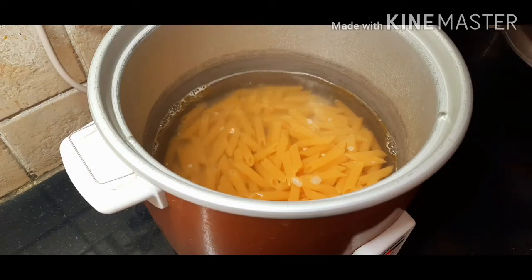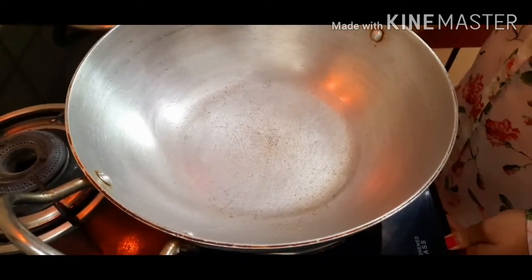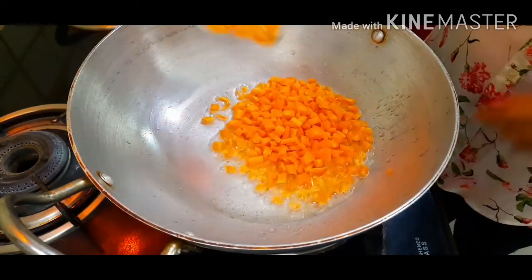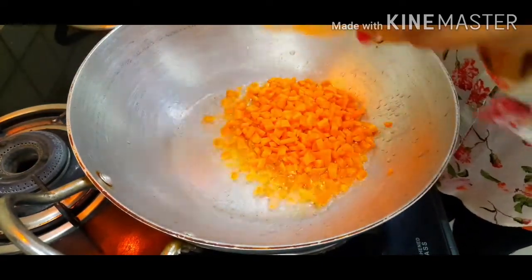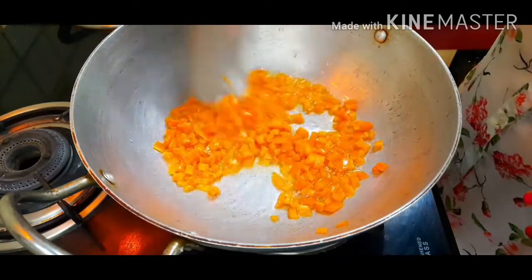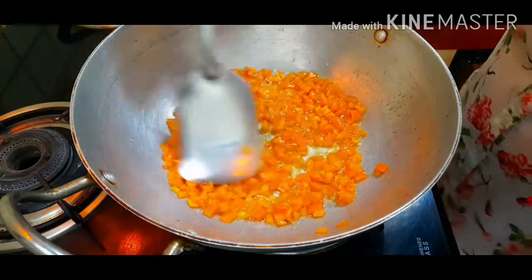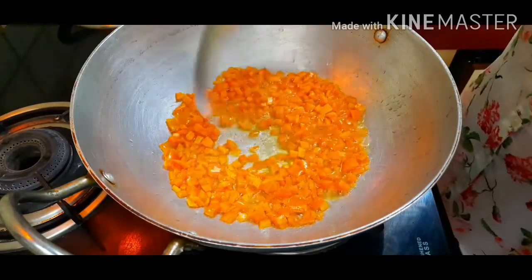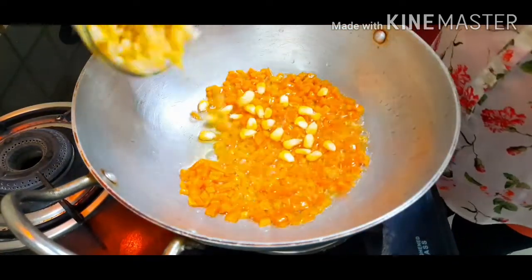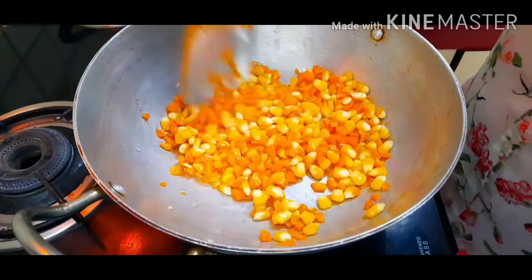To sauté our vegetables, we'll first put some oil and let it heat for some time, then we'll start adding in our vegetables. I'll start first with carrot — my oil has already heated up. Carrot is the only vegetable which is quite hard and takes some time to cook among all the other vegetables I'm taking, that is the reason I have added it first. Now I'll add the corn, and after a few minutes I'll add the rest of the veggies.